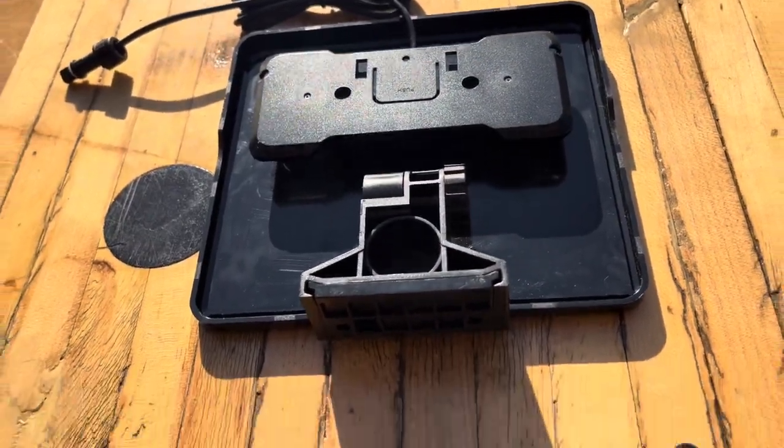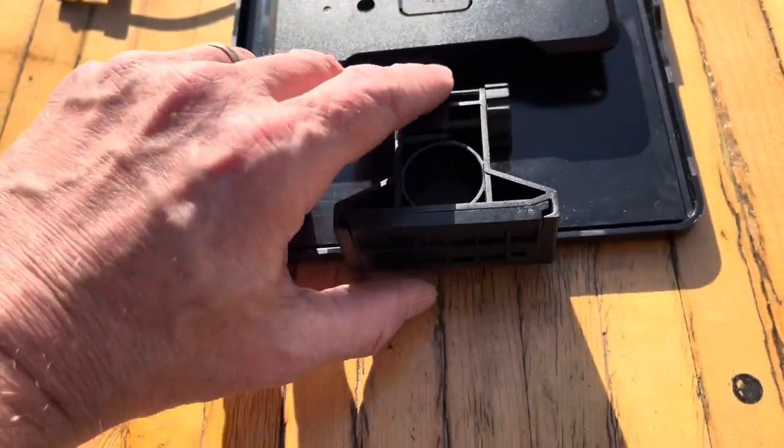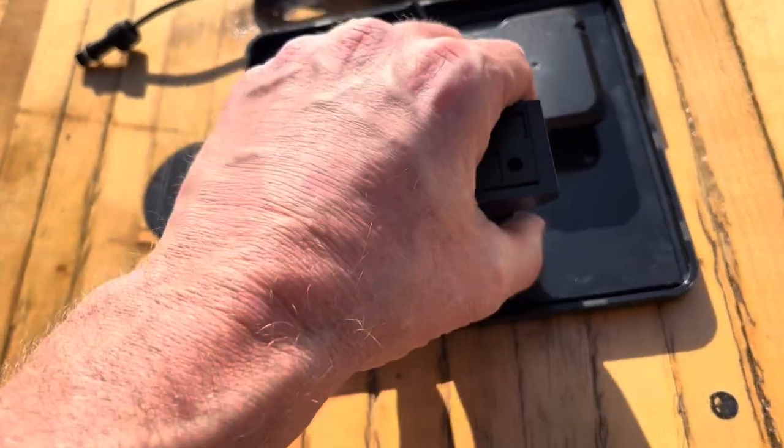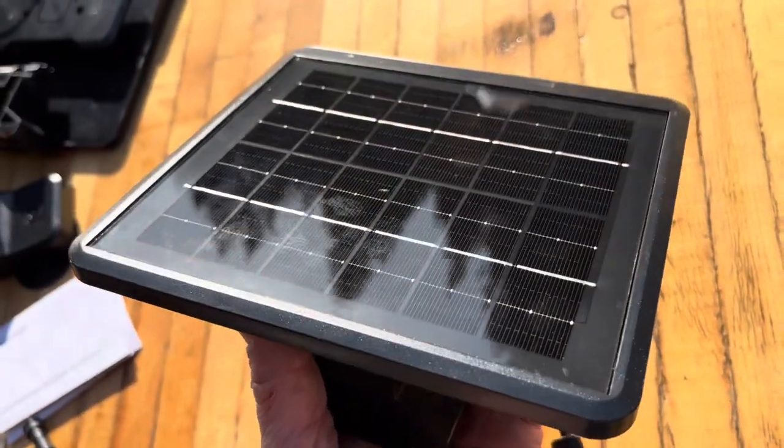We also have an adjustment here on the solar panel itself. You just loosen this knob right here, and then you can move it up and down like that, and rotate it. You want to get it to where it's going to be in the best, most sunlight.